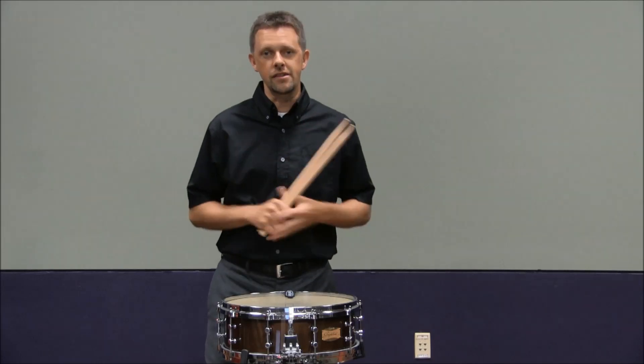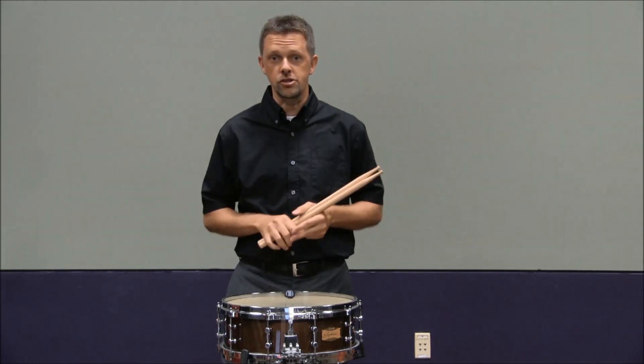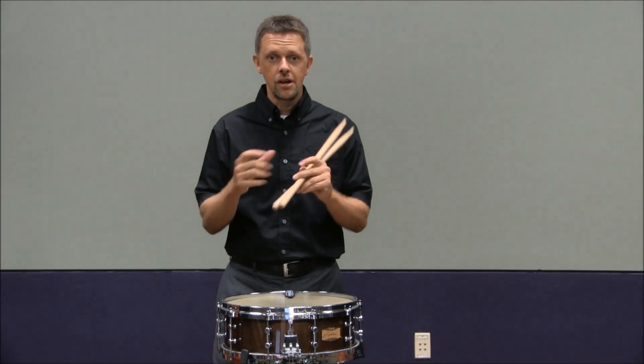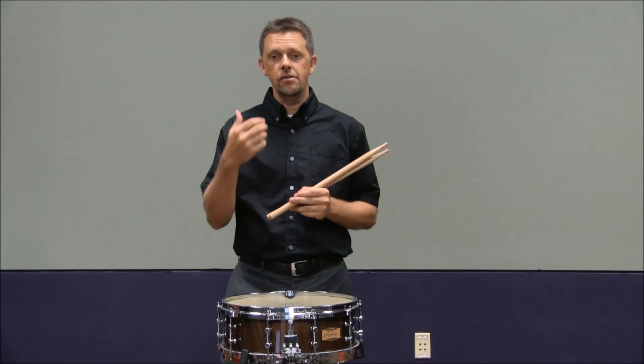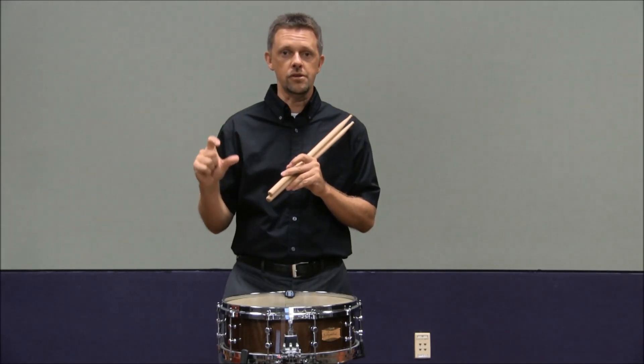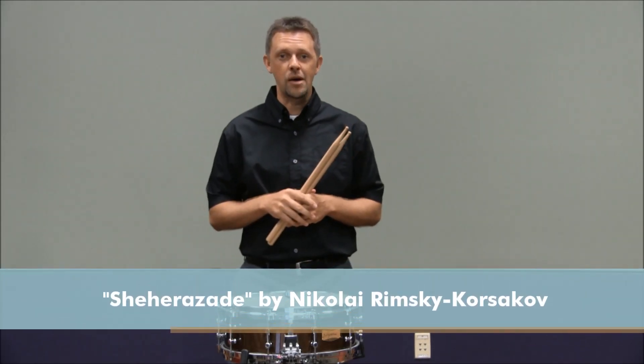I am so excited that this etude is being used for this year's audition process. For those of you who don't know, when students become professional musicians and want to be part of a symphony orchestra, they have to go through an audition process where they play what are called excerpts — short snippets of music from the orchestral repertoire. This etude, Vic Firth's etude number 12, uses a portion of an excerpt from Rimsky-Korsakov's Scheherazade, from the third movement.